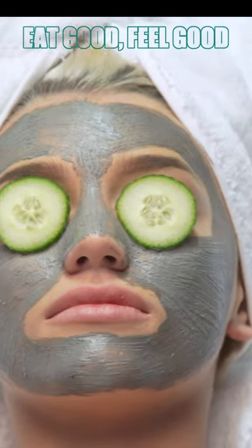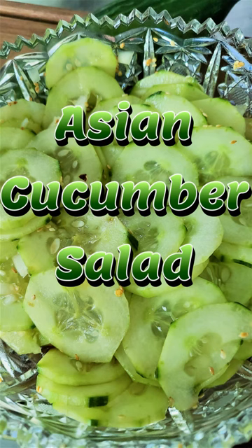Not only are cucumbers good for your eyes, they're great for your body. Let's make some Asian cucumber salad. Let's go!